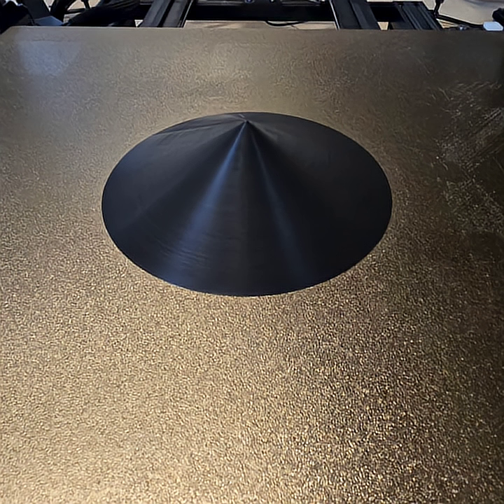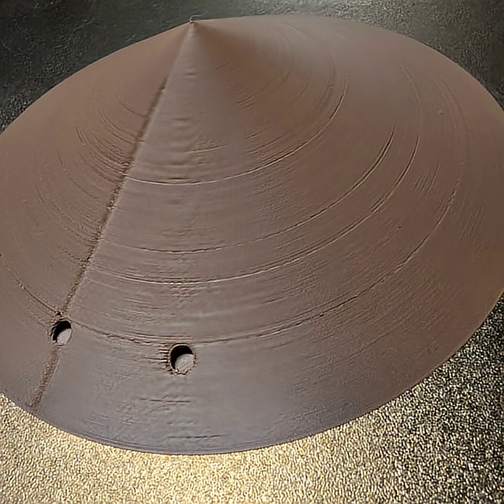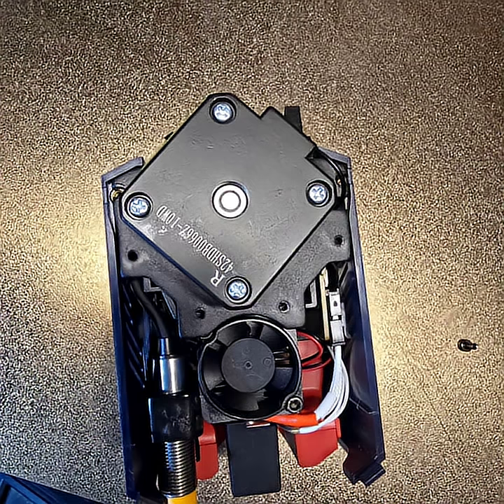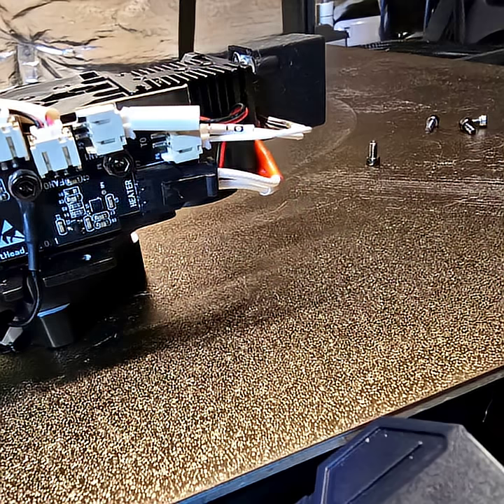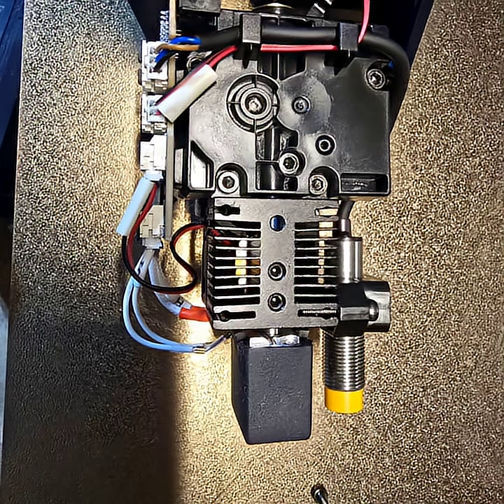After changing that it looked like it was okay. I did another test print just to make sure, but lo and behold it was still there, so I was convinced it was a filament issue. Anyway, to take apart the assembly you just need the four screws in the back. Unplug the fan and the thermistor — I think it's at the top — and then everything else should just kind of pop out.